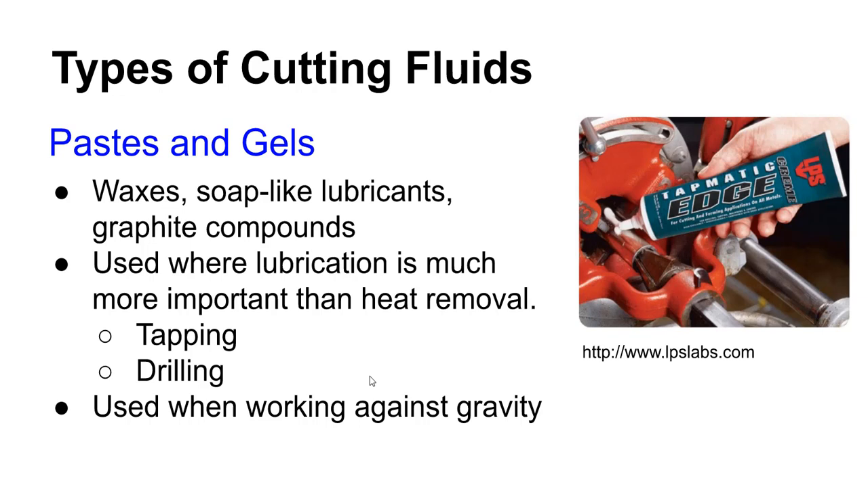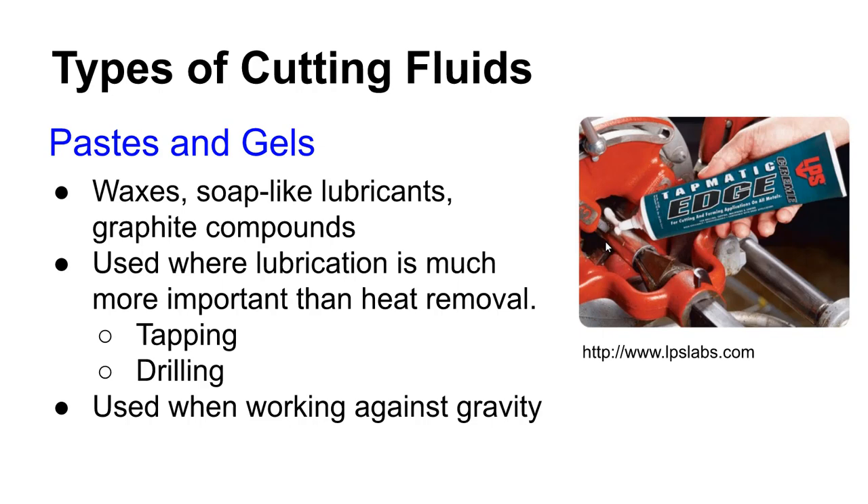Pastes and gels are used when heat is not an issue — strictly low-speed cutting, typically manual cutting like tapping and drilling. These are used when you can't get cutting fluids there another way or when you're fighting gravity, since they will tend to stay put. You can apply them at the place where you'll be cutting or tapping and use them locally.